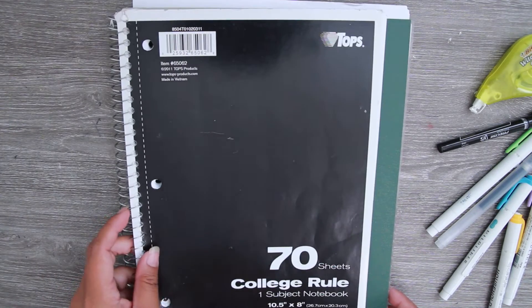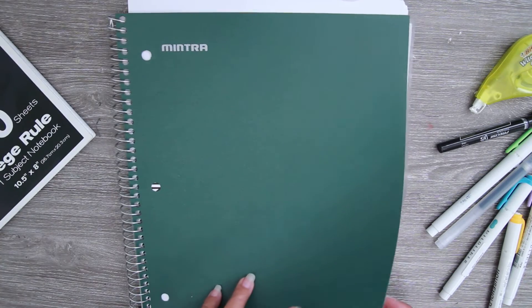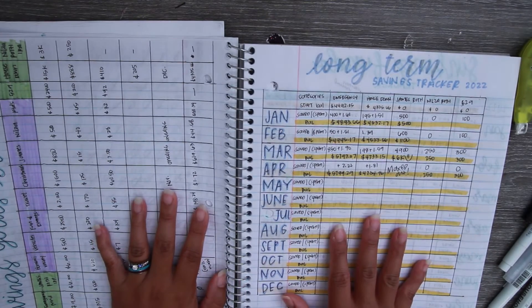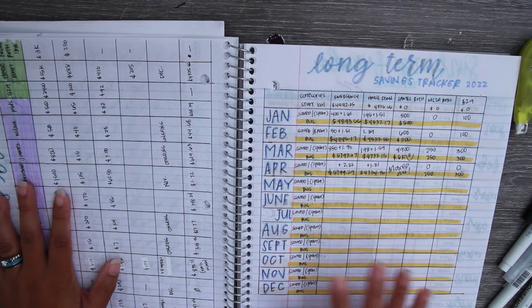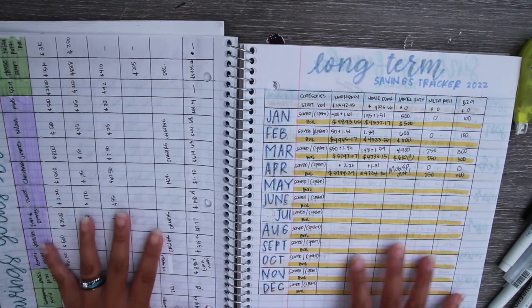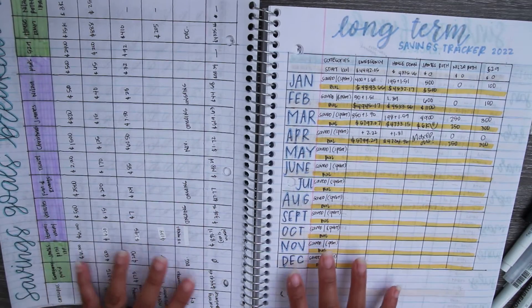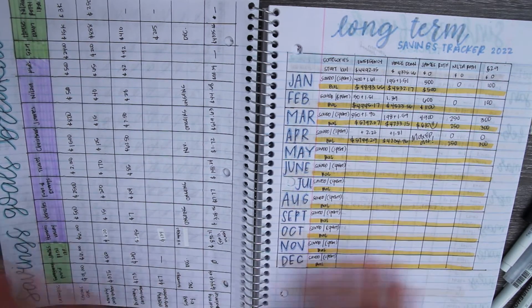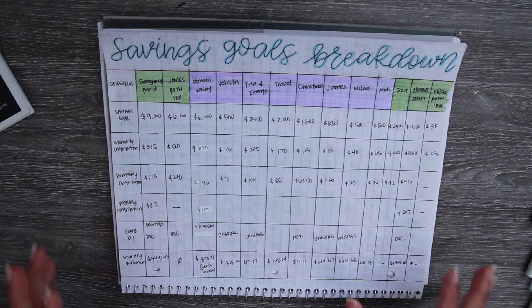You can see it's a little bit wider, so I was able to fit a little bit more in here. Five Star is a pretty wide brand, and some of the Staples brands also have wider notebooks. So if you're thinking about building a tracker and you have a lot of savings categories like I do, it might be helpful to have a wider notebook.